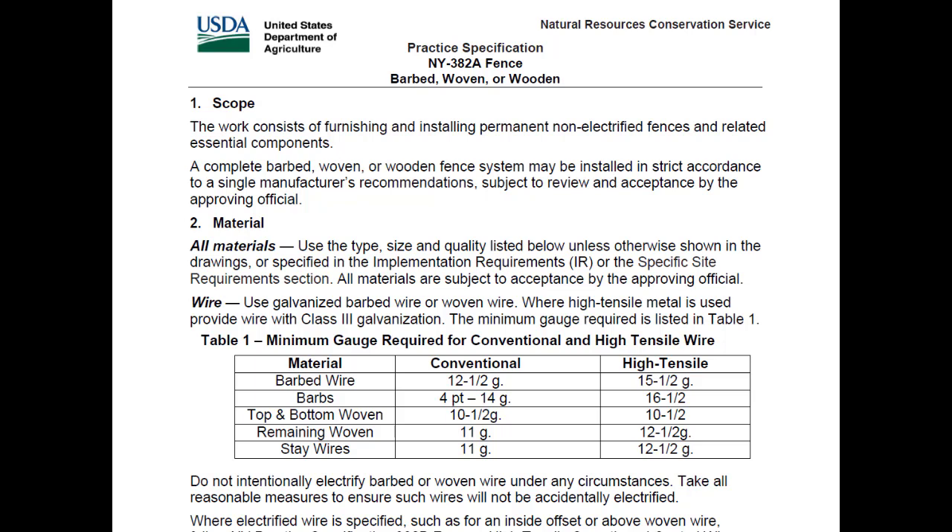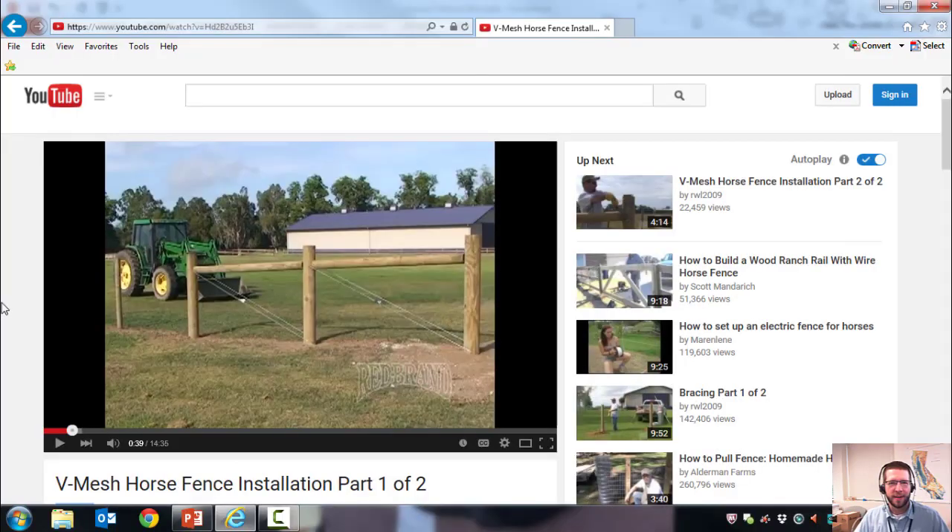Woven wire is also widely used in New York State. I'll direct you to the Red Brand YouTube channel — they have good installation videos for their products and similar ones from other brands. Their video for V-mesh horse fence installation is a good example. One thing to note is that Red Brand uses a dummy brace for stretching their fence, which is a bit cumbersome. Most contractors in New York will use a truck or tractor to tension their fence, which is perfectly acceptable.